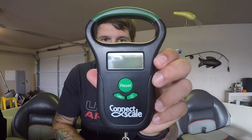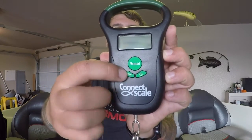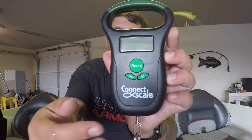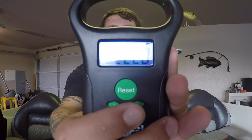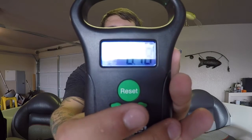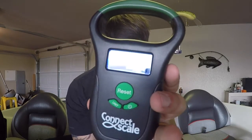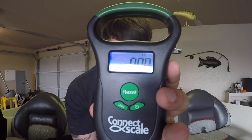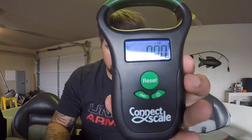Anyways, went ahead and pulled it out of the box — here it is, the Connect Scale. On the front you have your reset button, your unit button which switches your units from pounds to ounces, kilograms, etc., and then down at the bottom you have your power button. When you go ahead and power it on it just says hello, starts up, and you're good to go. It's pretty intuitive — there are only three buttons on it.